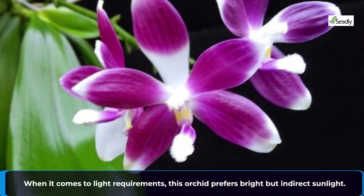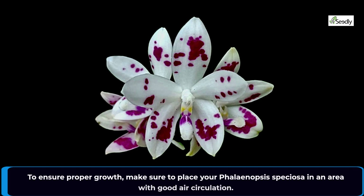When it comes to light requirements, this orchid prefers bright but indirect sunlight. To ensure proper growth, make sure to place your Phalaenopsis speciosa in an area with good air circulation.